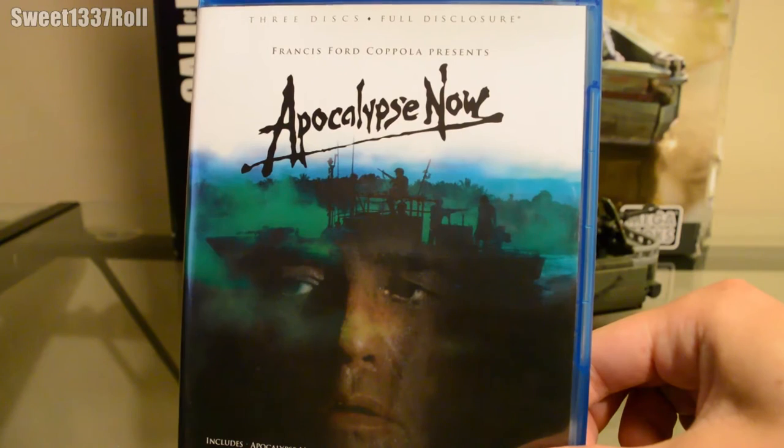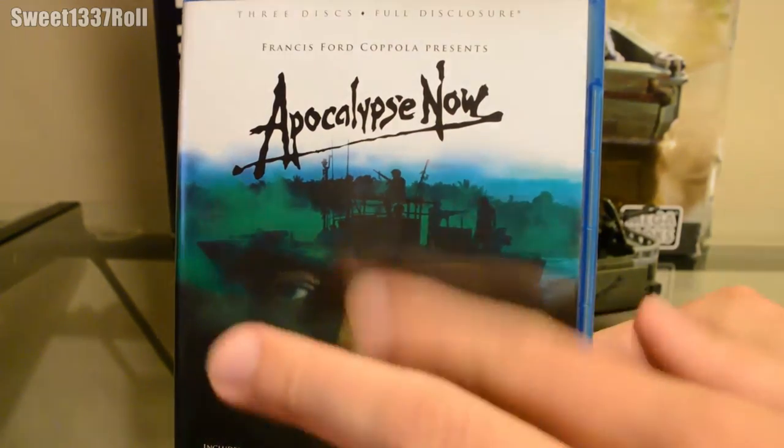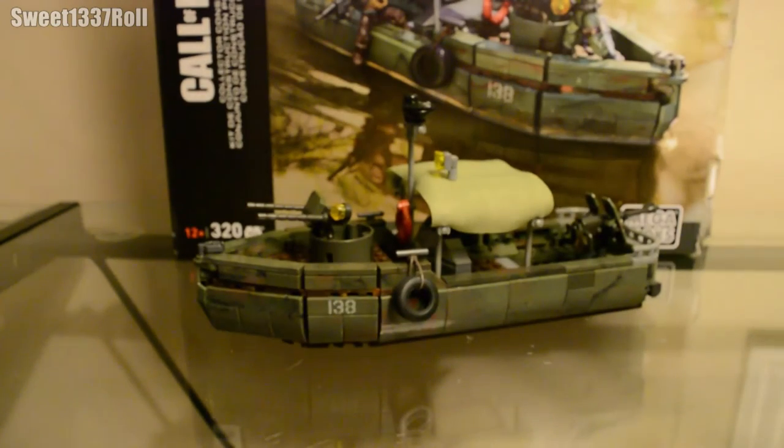Have you guys ever seen the movie Apocalypse Now? It's a fantastic movie about the Vietnam War — essentially about a squad of US soldiers heading down the Nung River on a Navy PBR. And you can even see the boat on the front cover, right above Marlon Brando's creepy face. Hey, look at that — a Navy PBR from a Call of Duty product, a game series that draws all of its set pieces from iconic movies. What are the odds?